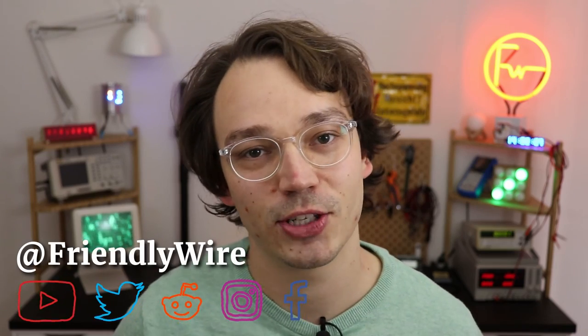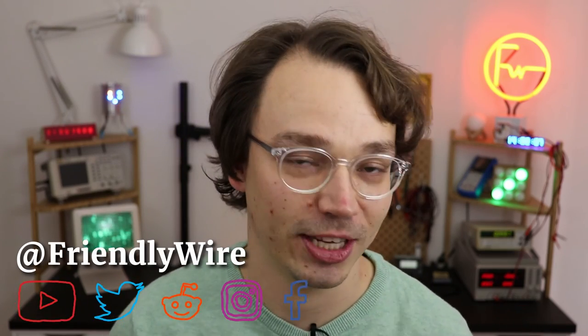I hope I could show you how easy it is to use these MAX7219-based LED modules and inspire you to use them in your own projects. If you do, please share it with me on social media — I always love seeing your creations. Thank you so much for watching, let me know what else you want to learn, and I'll see you next time.